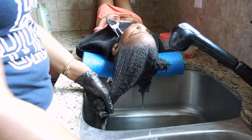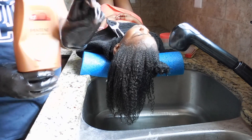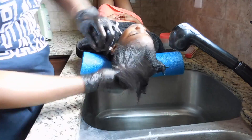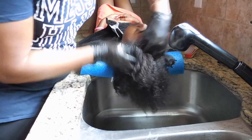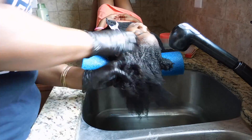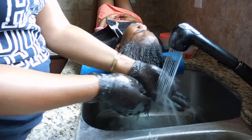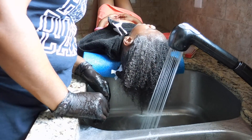For the second co-wash I'm going to use the Pantene Pro-V co-wash. I could really live without this product on her hair — I like the As I Am a lot better. I was just trying something new and honestly I could live without it.